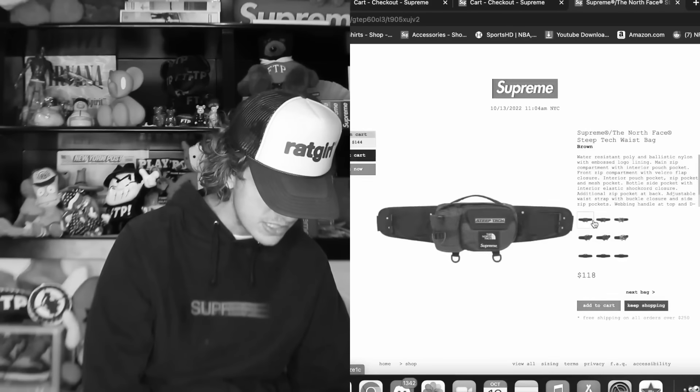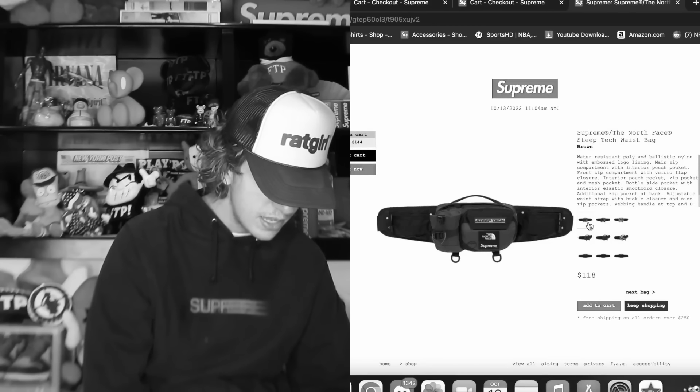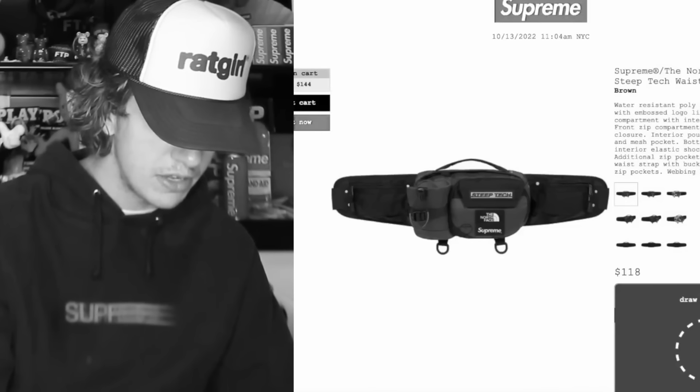We already got an issue with this unboxing. I'm almost positive I did not buy a brown waist bag. Hold on - the color bag we purchased folks was brown. Okay, I'm an absolute idiot. Oh my god, am I wrong in every way? I'll get the brown bag.